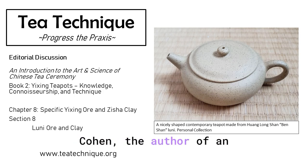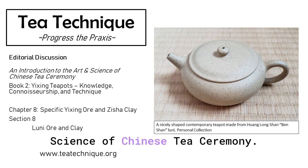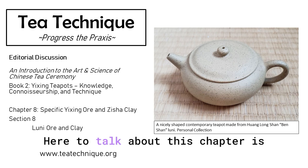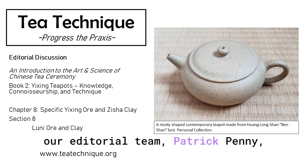Hello everyone. I'm Jason Cohen, the author of An Introduction to the Art and Science of Chinese Tea Ceremony. Today we're discussing Book 2, Chapter 8, Section 8, Luni or End Play. Here to talk about this chapter is our editorial team, Patrick Penny.